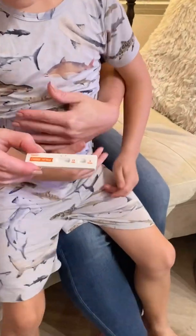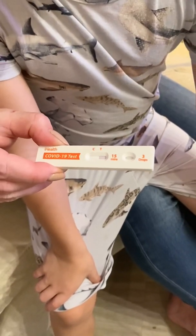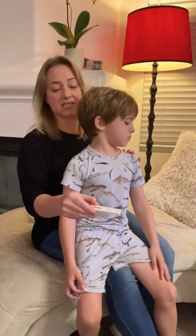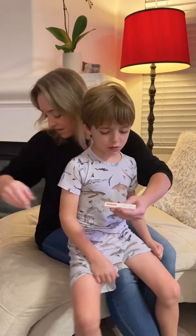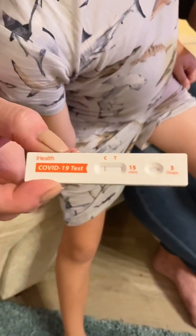One line will mean a negative result. Two lines will mean a positive result. Keep in mind that the second line might be very faint — that still counts as a positive. We did a test two days ago, and I'm going to show you what that card looks like. As you can see, my son has a cold, but his test was negative — there's only one line.